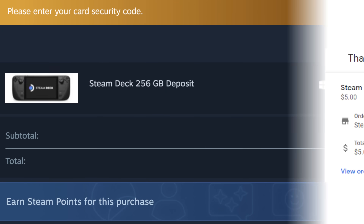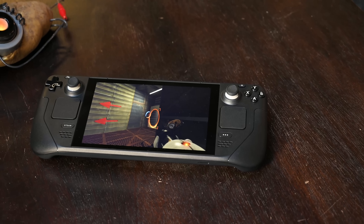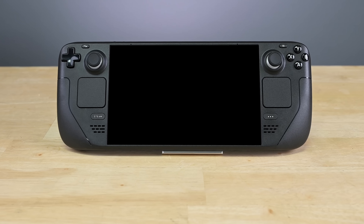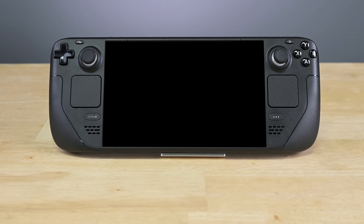Full disclosure: we actually placed an order for our own Steam Deck last summer, but then Valve surprised us by offering this one a little early for our teardown. They assure us it's exactly the same hardware you'll get if you ordered one. iFixit also works with Valve to offer official replacement parts for their products, so if they ever tried to pull a fast one, I think we'd know.